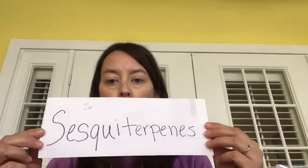The last oil in Valor is frankincense, and frankincense contains a constituent called cisquaterpene. Cisquaterpene is what helps oxygenate the blood and help blood flow to the pineal and the pituitary glands.